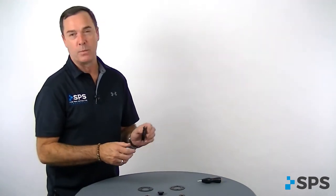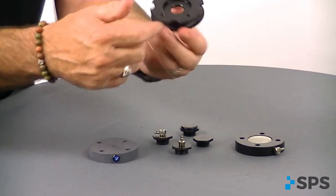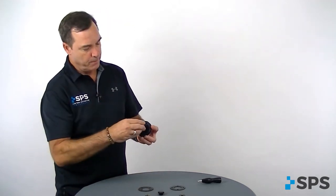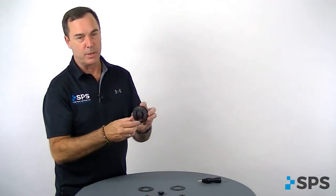Cypress tie-in plates are very similar to some other plates you've seen on the market. There are threads in the center and tie-in notches. Cypress also came out with different inserts to be used for different applications. One is just a plug, so if you just want to plug that off and use it as an attachment plate.